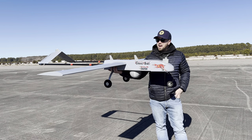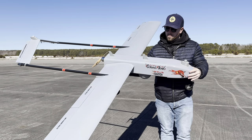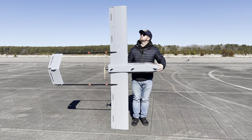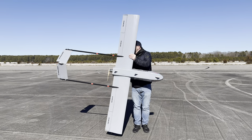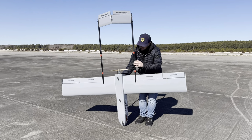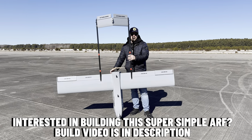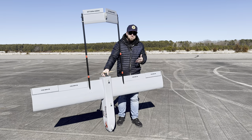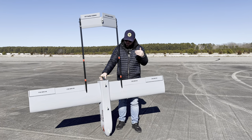This right here is the RQ7 Shadow half-scale — it's a 2.1 meter, which is about 83-inch wingspan. Let me put this down so you can see just how big this thing is. The wingspan is pretty much how tall it is too. This thing is an absolute monster. I have flown this many times and it does fly amazing.